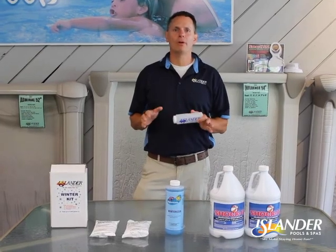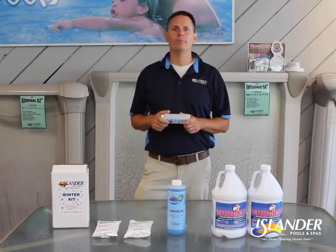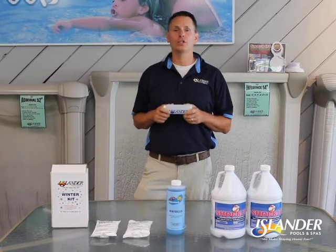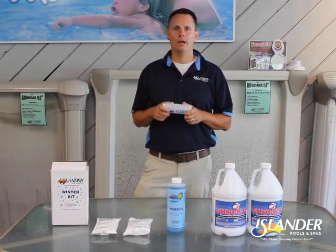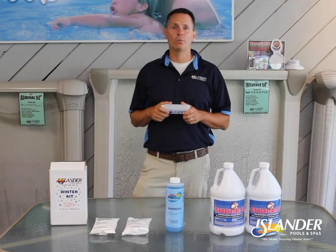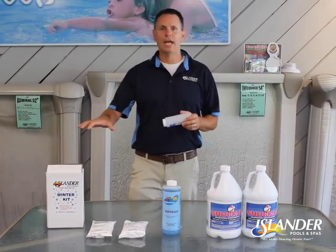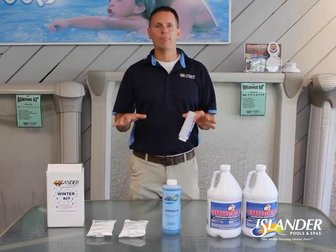Hey guys, Andrew here talking about proper chemicals needed for closure of a chlorine pool. Our first step is to get our water analyzed either here in our Colony store or at our store in Ballston Spa. Next step is to make sure our pool is cleaned and vacuumed with all debris removed before we close the pool. Chemicals to be added to the pool is pretty much a two-step process.